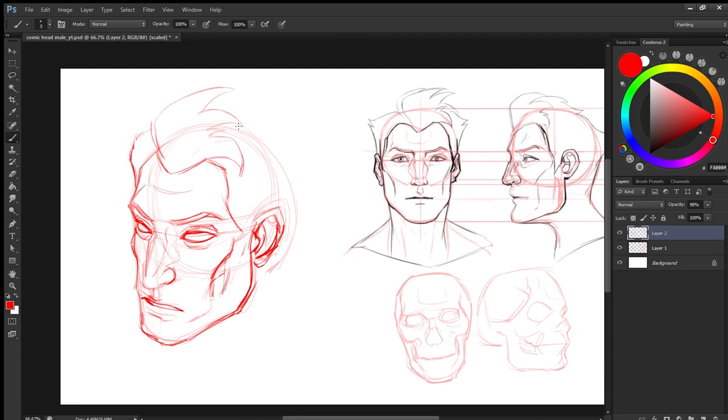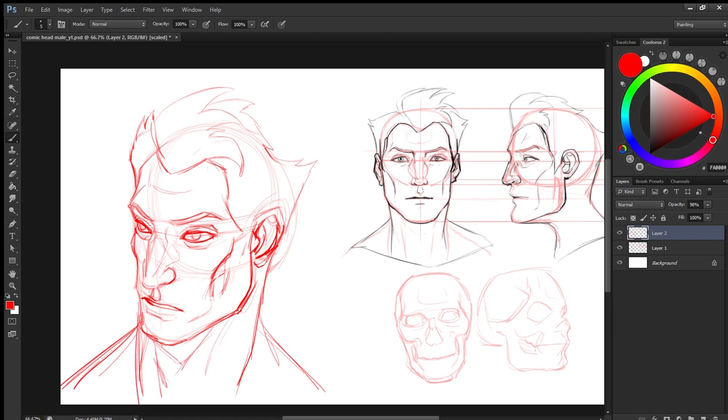Now just drawing the hair. I kept the hair quite simple, because for comics you need to draw the character over and over many times, so keeping things simple will help.